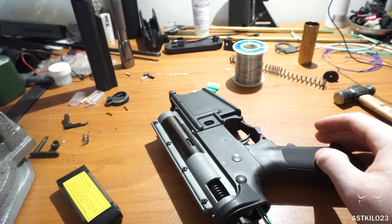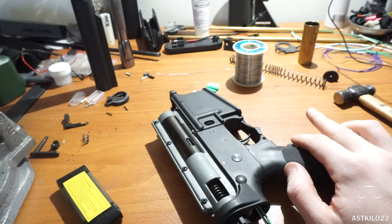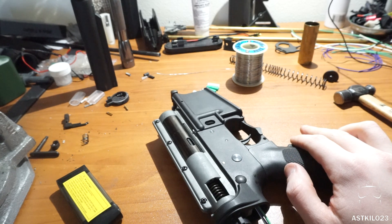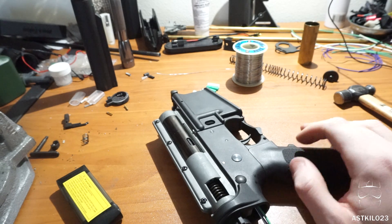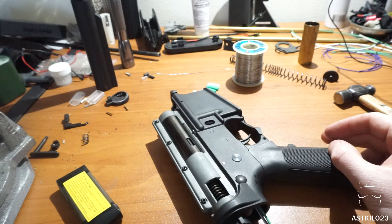Thanks for watching guys. I'm Prodigy from Kilo23. I hope you enjoyed the install on the HulkFET from P&W Air Dynamics — they're a fantastic product. I've really enjoyed working with them and have already installed them in about four or five guns. They've been working really well, no issues, and they're quite easy to install. Thanks for watching and I'll catch you next time.